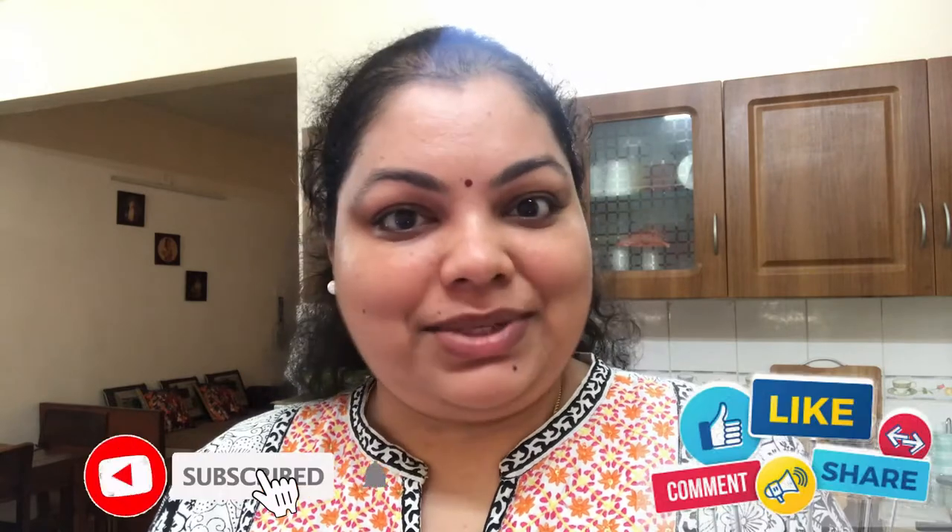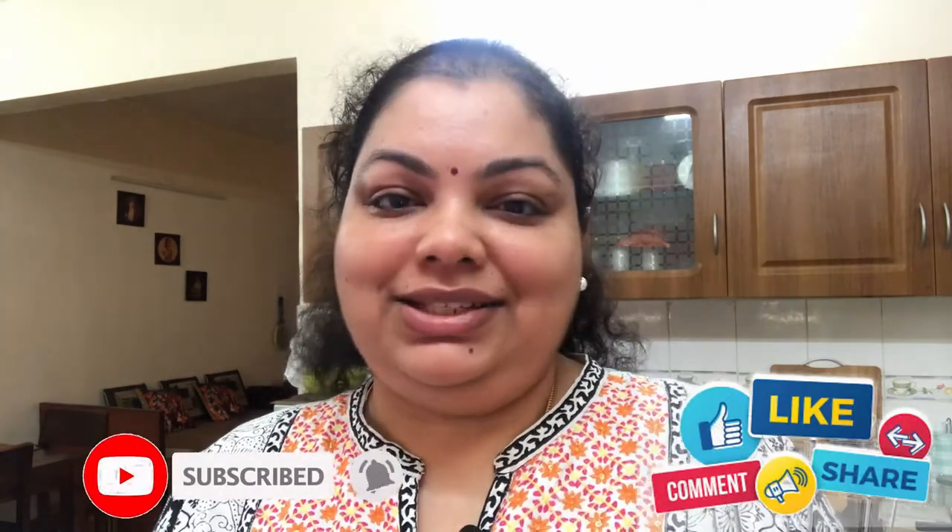Hello, my name is Sandhya and welcome to my channel. In this video, I will tell you how to make your breakfast dishes. You can see the list in the description box. You can subscribe to my channel, hit the bell button, and like and share.